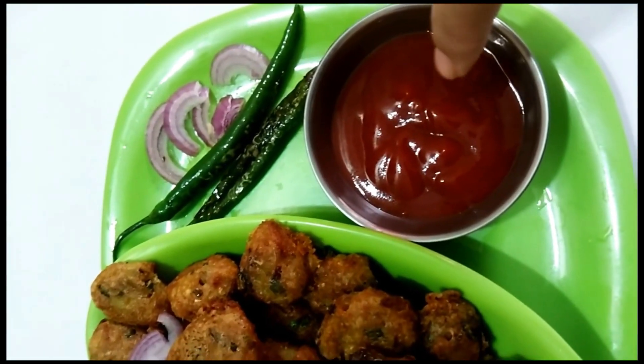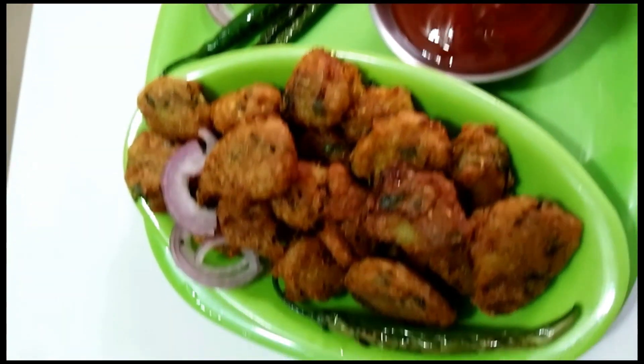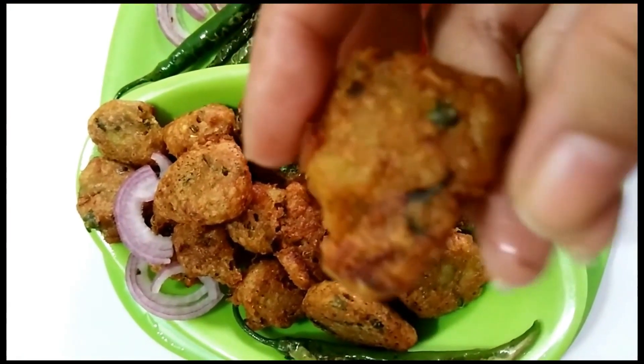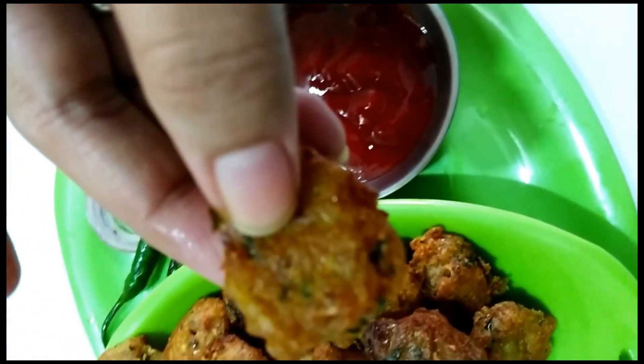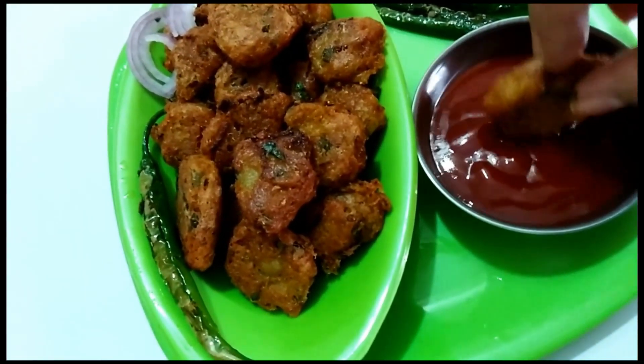Now it is ready to eat! You can have this with some tomato ketchup, fried green chillies, or some green chutney. You can prepare this recipe as a snack, as children will love to have this. Try it out and let me know how it came out, and stay tuned for more such recipes. Don't forget to subscribe — bye bye, thank you for watching!